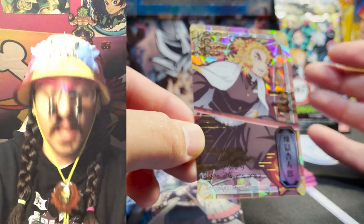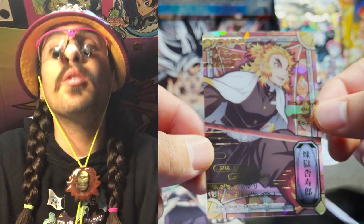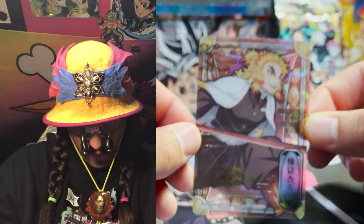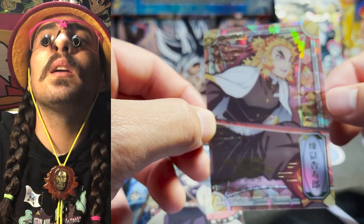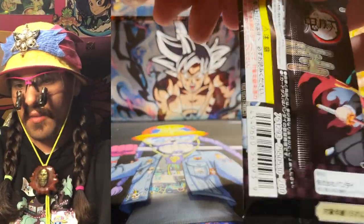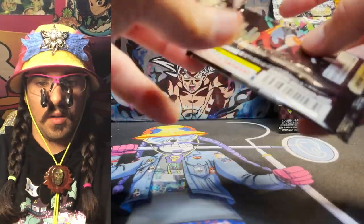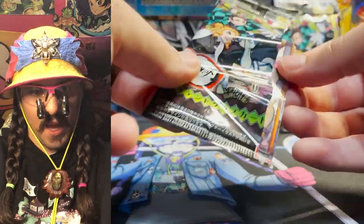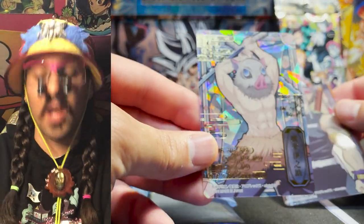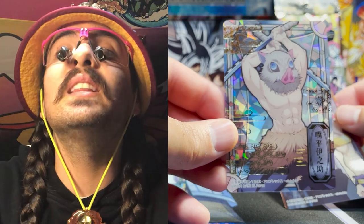I don't even know how many cards are in the set — maybe the card in the back tells us something. Oh yeah, the hollow foil Rengoku! Wow, this is a really good looking piece of plastic. The print on this stuff is just really nice on the eyes — you're doing your eyeballs a favor looking at this. Amazing print quality, amazing art. Just a really gorgeous piece of plastic. We're getting hashiras left and right — I haven't seen too many demons yet.